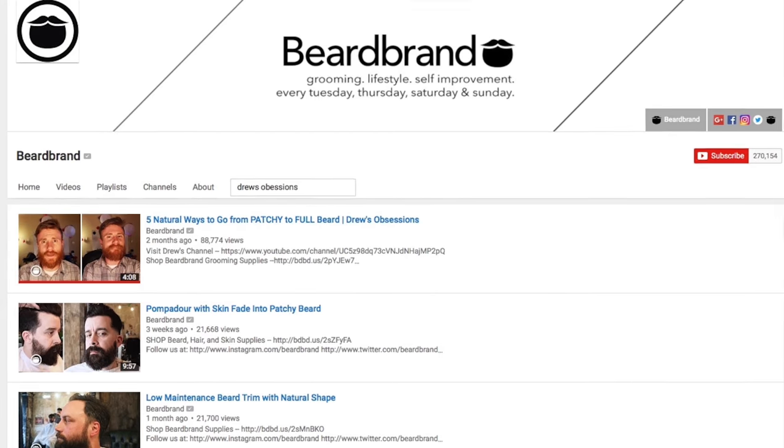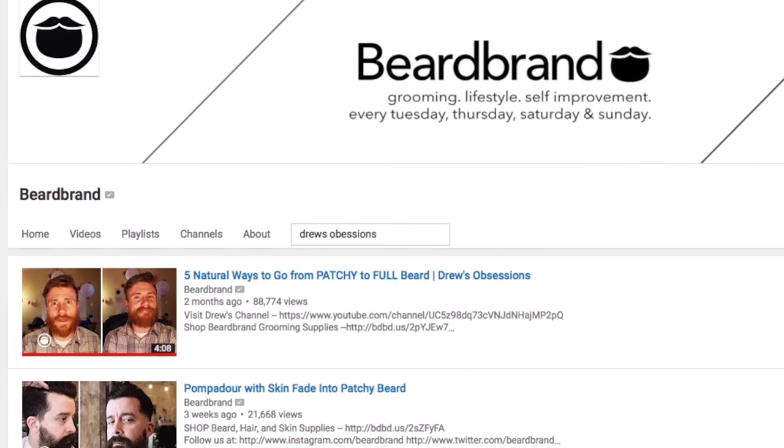Hi everyone, my name is Drew from the YouTube channel Drew's Obsessions. You may already know me as the guy who has a really thin patchy beard. I was on Beard Brand not too long ago featuring a few tips on how to make your patchy beard look bigger, thicker and fuller, and in today's video I am going to be experimenting with one of Beard Brand's products that I think will actually help in that department as well.